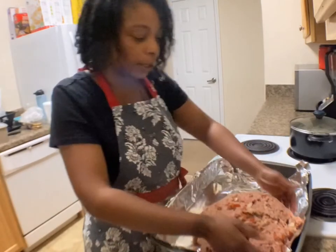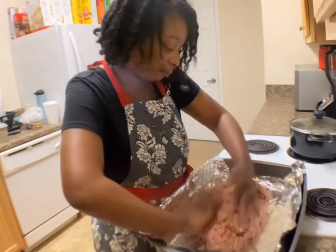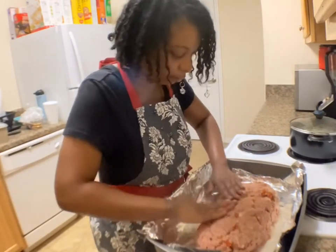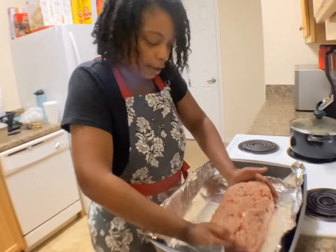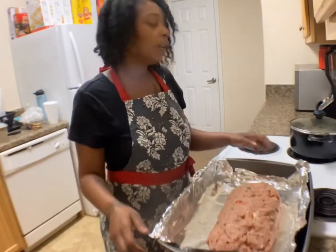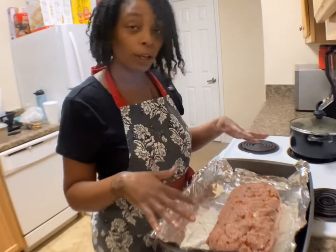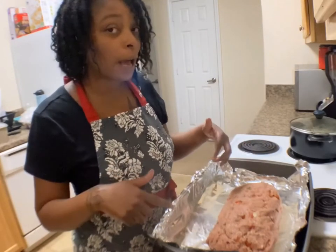Now we're going to shape our meatloaf — we just want it to look like a bread loaf. Voila! Now you have your loaf. You're going to stick this in the oven for an hour on 375. You also don't have to line your pan. If you have a pan you want to use that you don't have to line, you can, or you can use an aluminum pan that you can just throw away. I line my pan — easy cleaning.